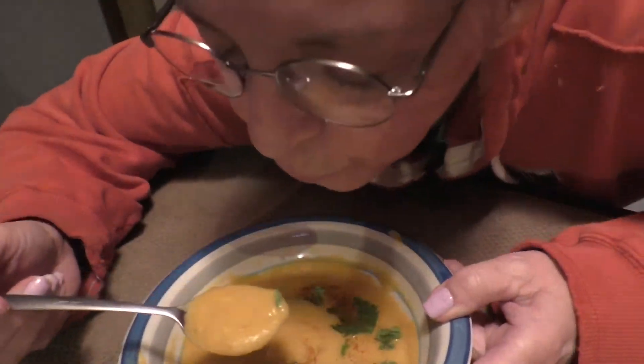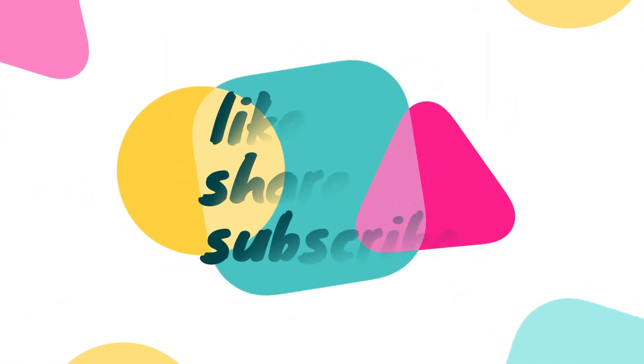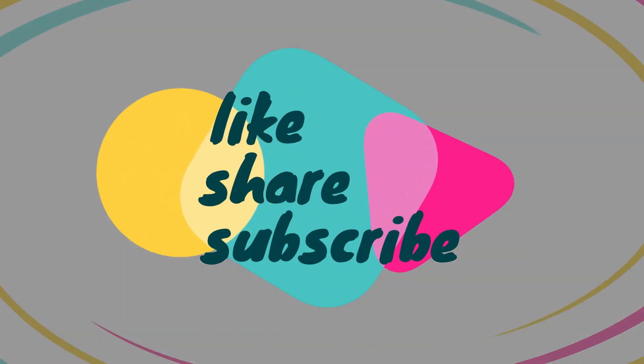I hope you enjoy this and give it a try, because it was delicious. See you on the next one — bye bye! And as always, hit the bell, like, share, and subscribe.